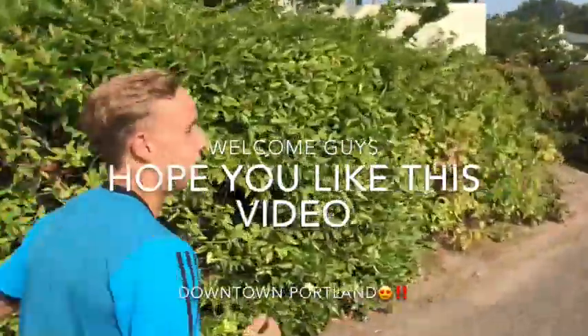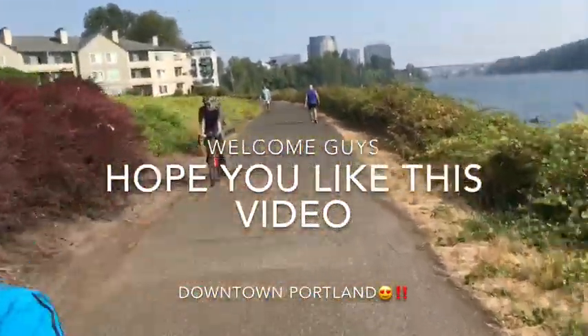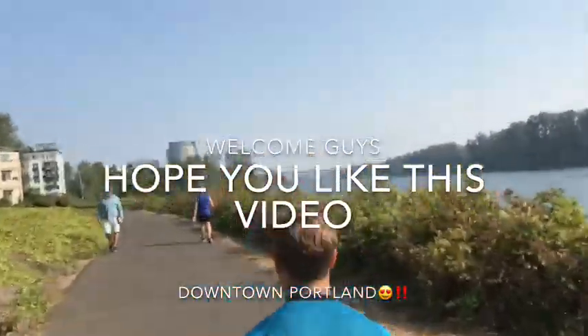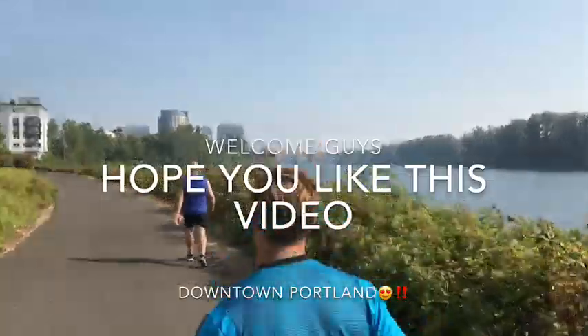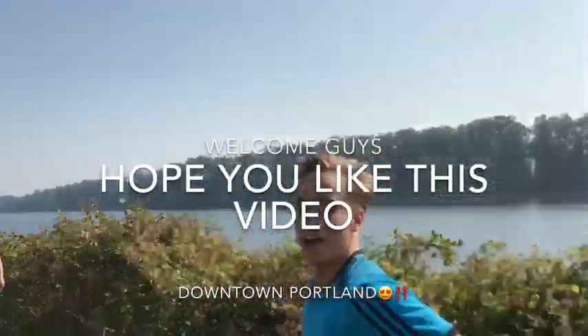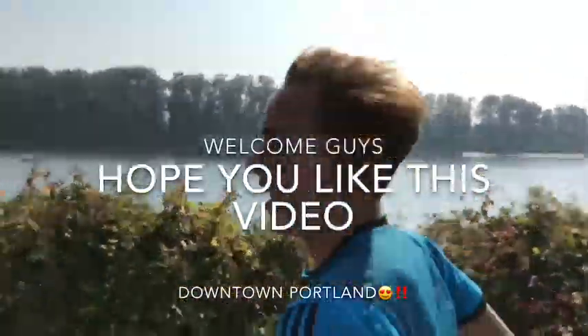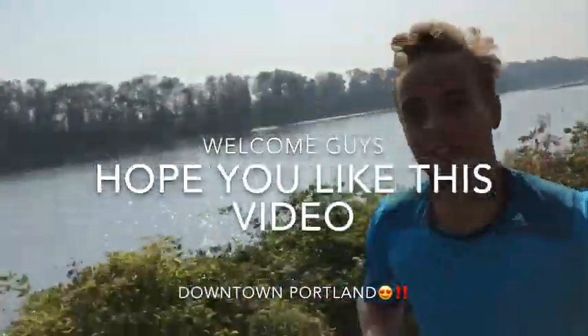Here we are with Tyce, video logging, running along the Willamette River. Going towards downtown Portland. What do you got to say Tyce? Amazing run. Look at the views guys. Everybody back in Holland — you don't get these views in Holland though. Great run.